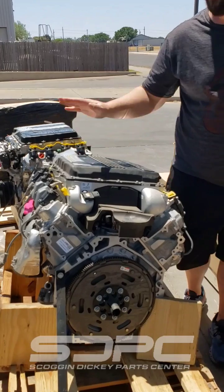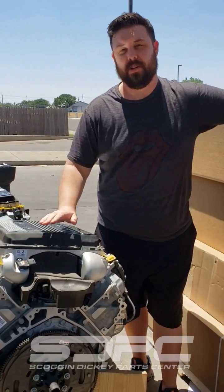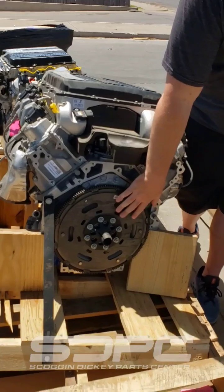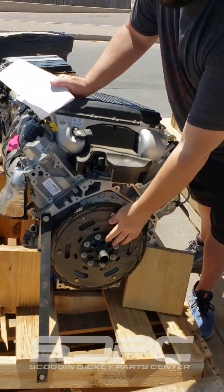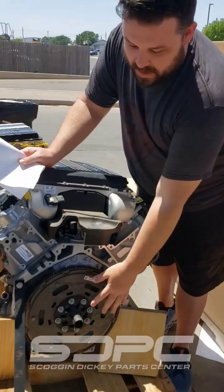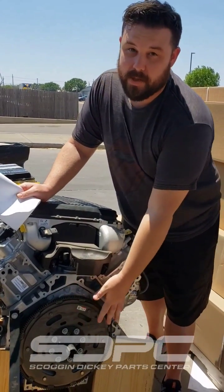One says 'Corvette' along the top and one doesn't — it actually says 'supercharged LT4.' The difference, other than the oiling system, is back here on the flex plate. We're talking about this little stub here sticking off on the back of the flex plate, and that's where he's having trouble.